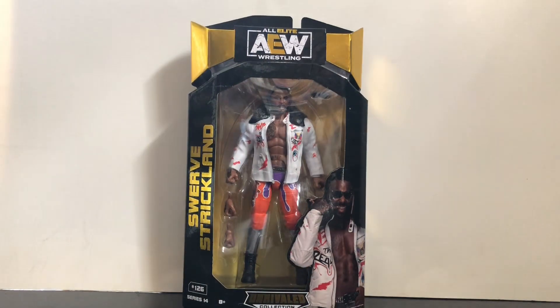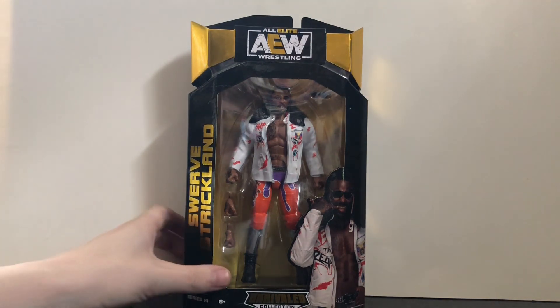What's up everybody, this is Karekker back at you with another review. Today we'll be taking a look at the AEW Unrivaled Series 14 Swerve Strickland. Yep, that's right — like a lot of you, I've been waiting for a Swerve Strickland figure for quite a while because I freaking love the guy. He's on fire lately.